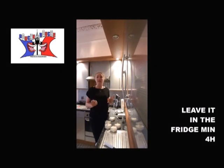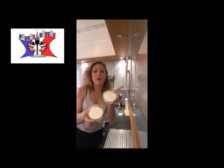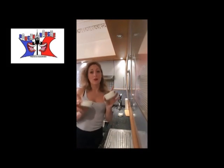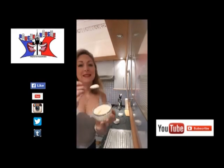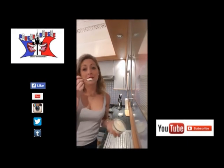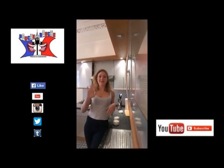You leave it in the fridge for at least 4 hours. I've left mine overnight in the fridge. You obtain your white chocolate mousse — it's very light and very good. I hope you enjoyed my recipe, and I'll see you later for a new video. Bye-bye!